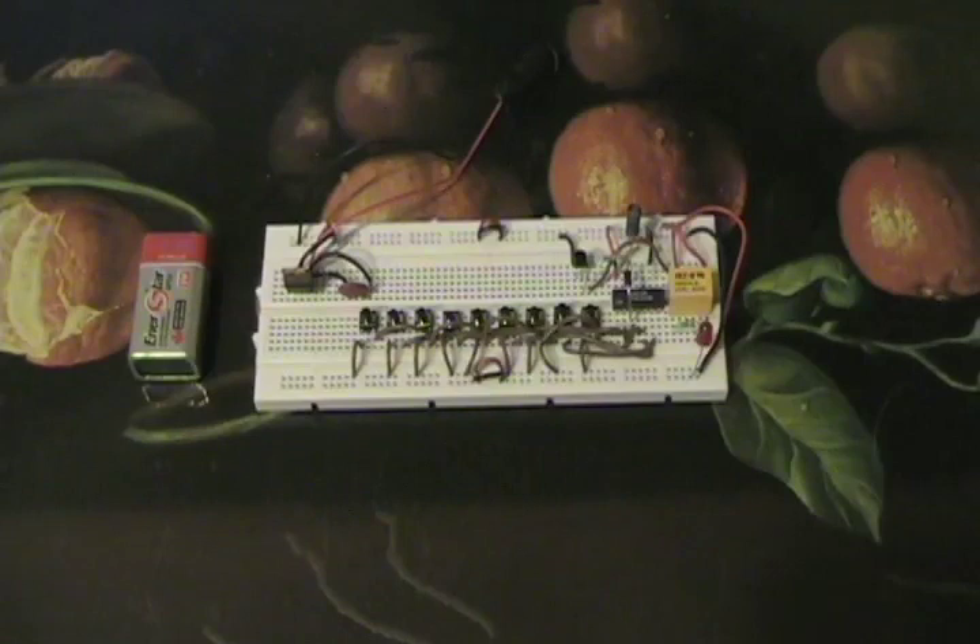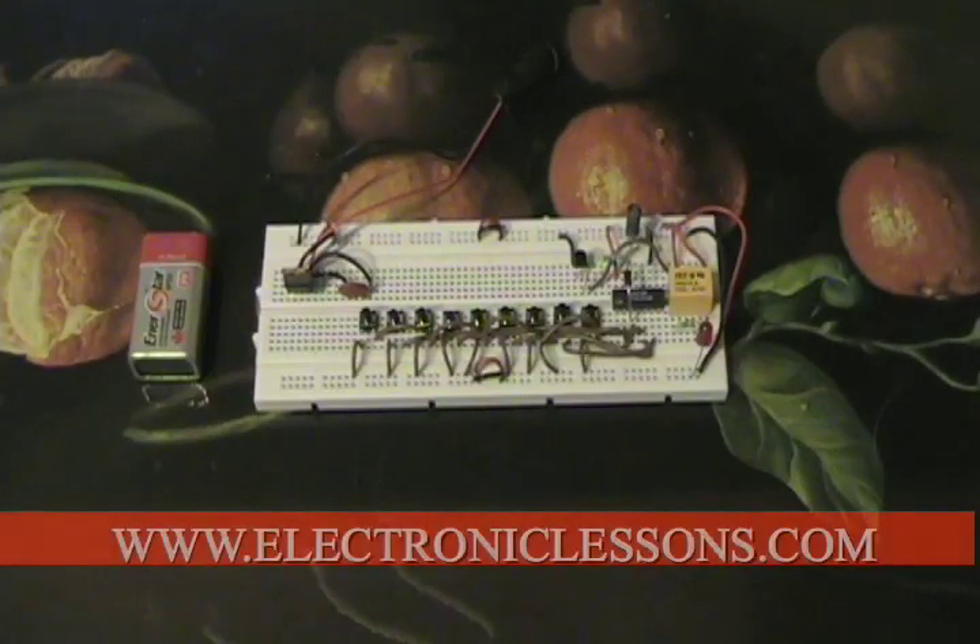Hi guys, this is another cool kit found at ElectronicLessons.com. What this is is your very own sequential lock opener.